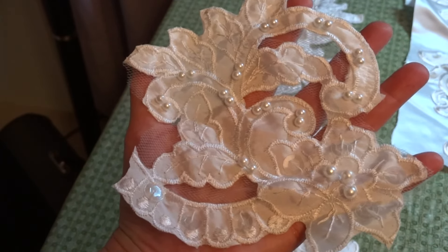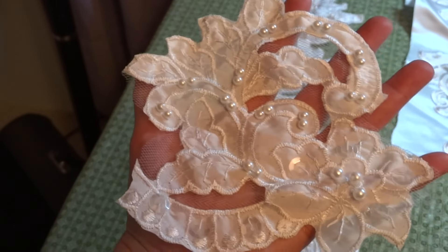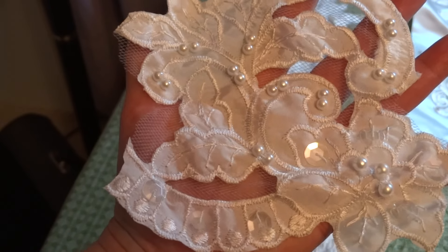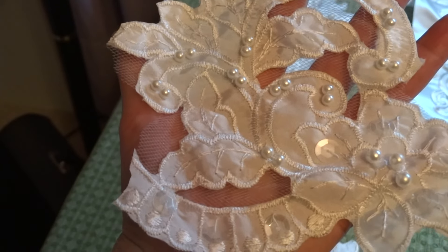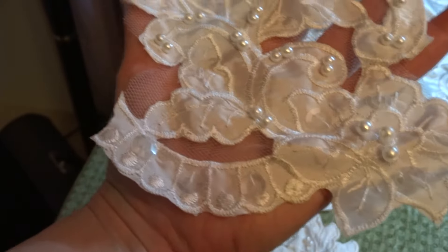I have 53 flowers available, each one looking like this, and there are about six of these per yard. So if you want a yard, ask me for six of these.